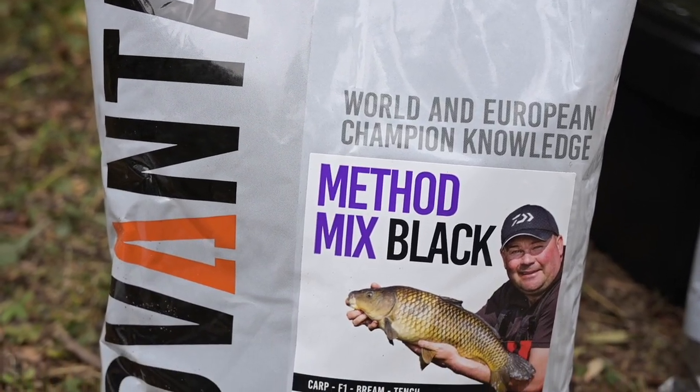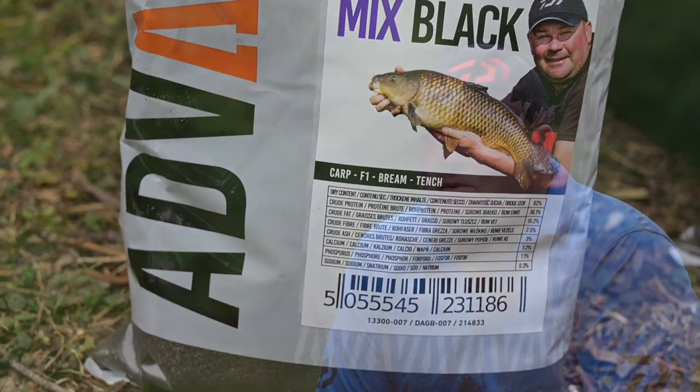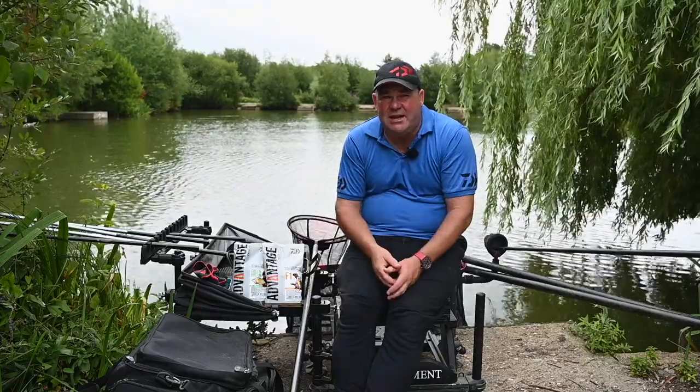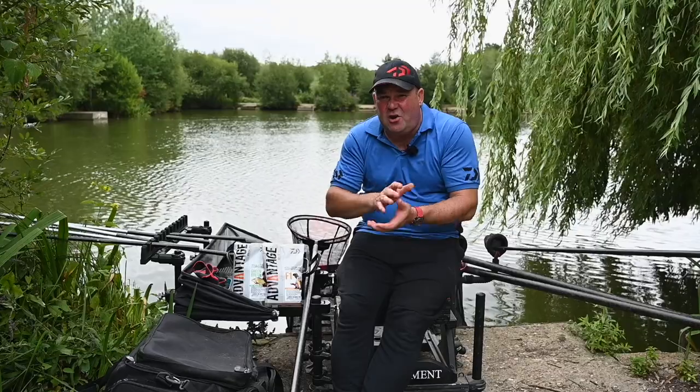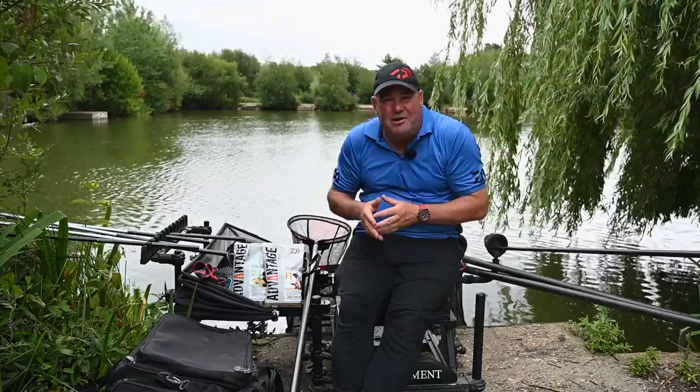The method feeder mix was one I put a lot of work into. You want it to break up quickly, you want it to release a little bit of a cloud to draw fish in. With method feeder fishing, you want to be depositing that groundbait right on the spot. If you've got a groundbait that doesn't break up, a lot of it can come off on the retrieve and create a trail — and that's no good. Accuracy is utmost important, and groundbait that breaks up on the spot is something we incorporated very well into the method mix.